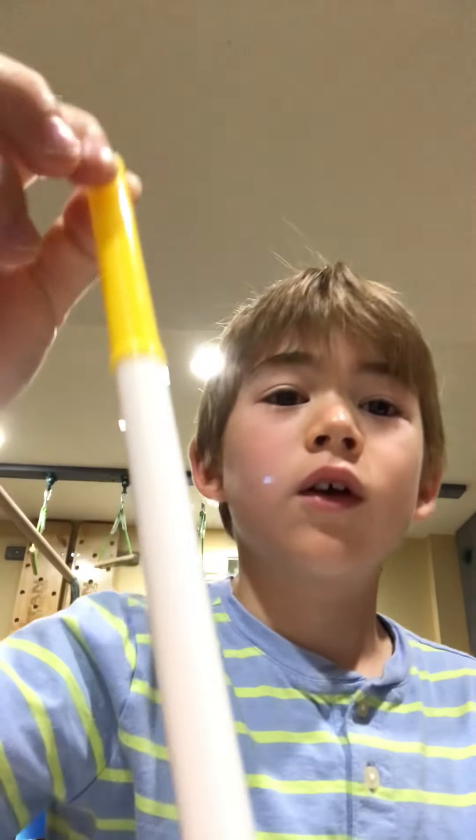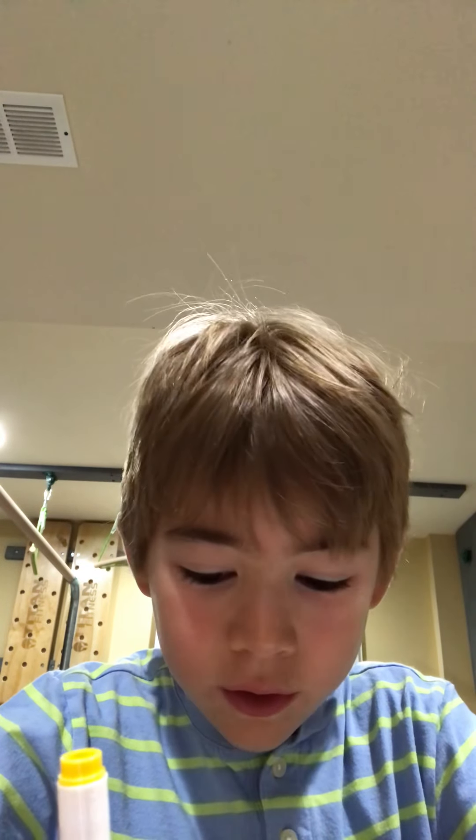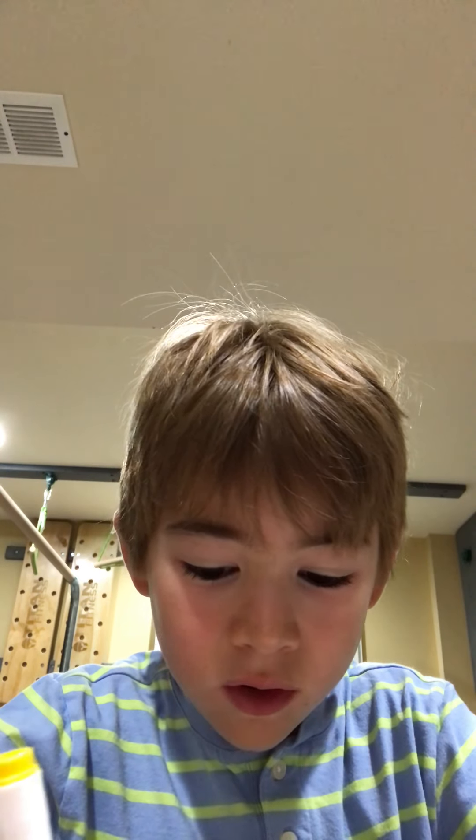Hey guys, welcome to Draw Dylan, and today we are going to be drawing a lightning dragon from Dragon Masters. So what you need is a yellow marker, and then draw like a little zigzag like this.